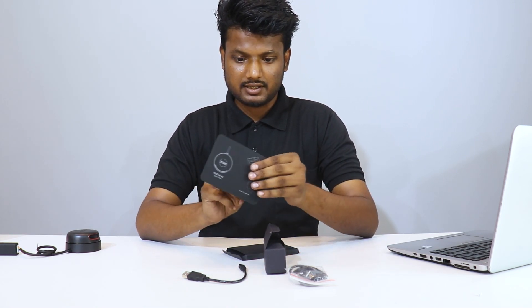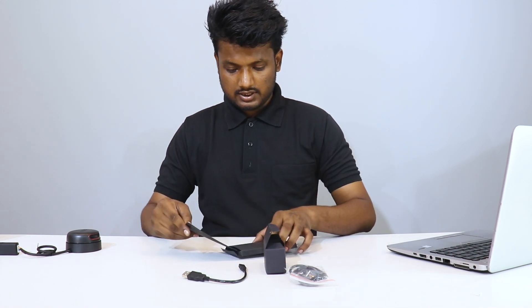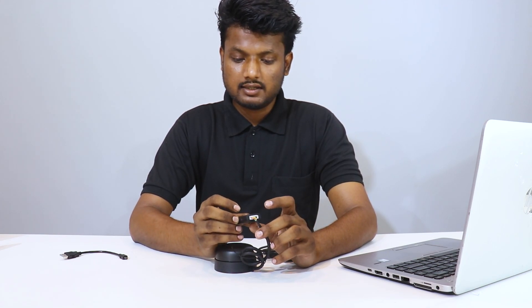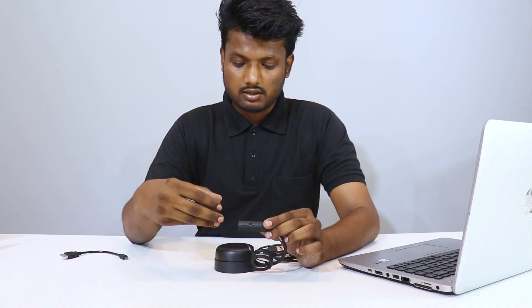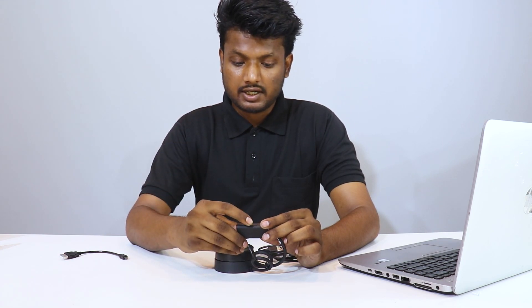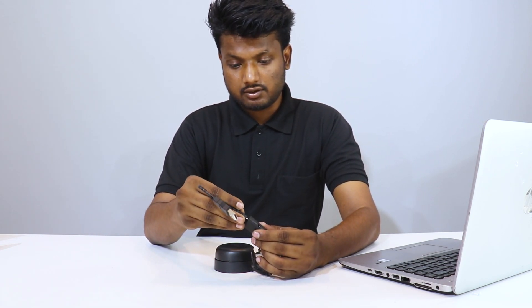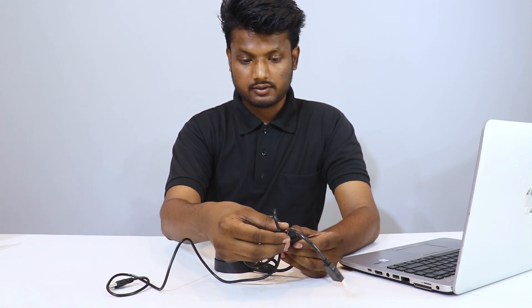The quick start guide is just one page, very simple, with all the instructions written on it. This converter comes with various options. The connector from the LIDAR connects here. There is a switch through which I can change the baud rate — basically the speed at which we send information to the computer or microcontroller. I've kept it at 115200 right now. There are two different kinds of connections here, so you can use any of these to connect it with your laptop or Raspberry Pi microcontroller or anything else.